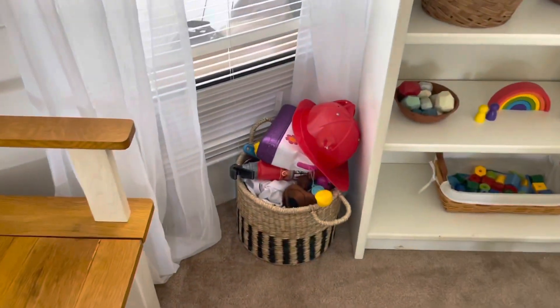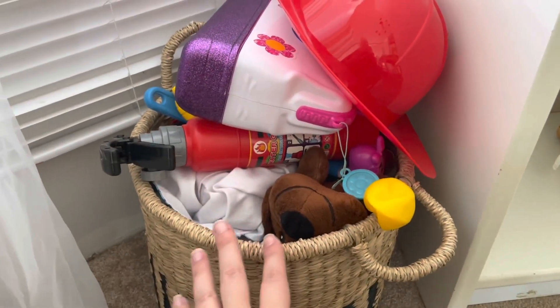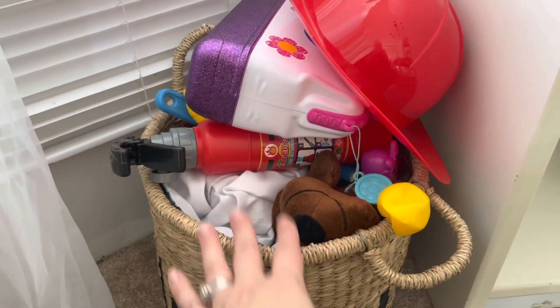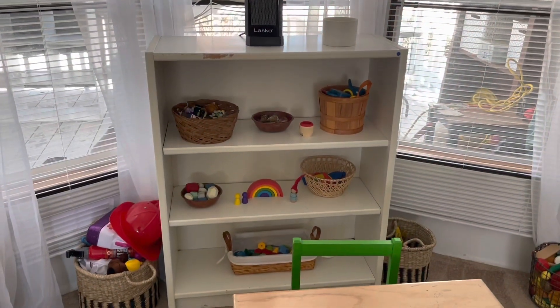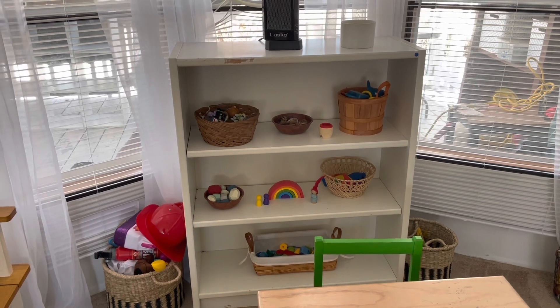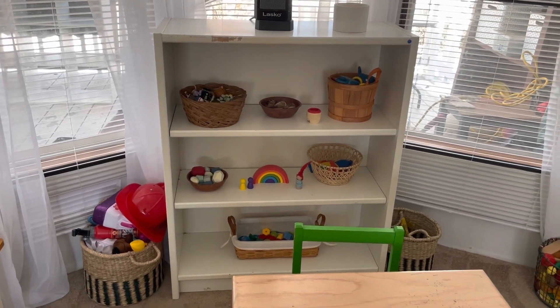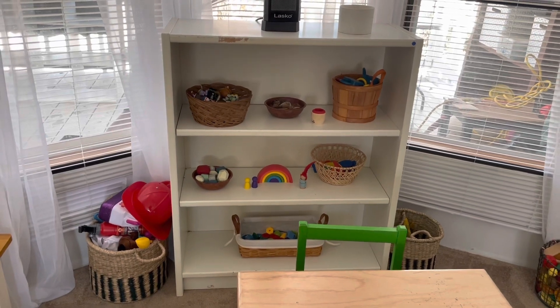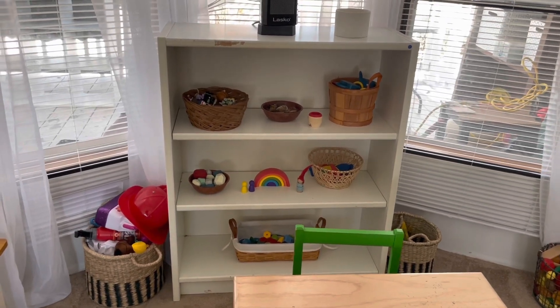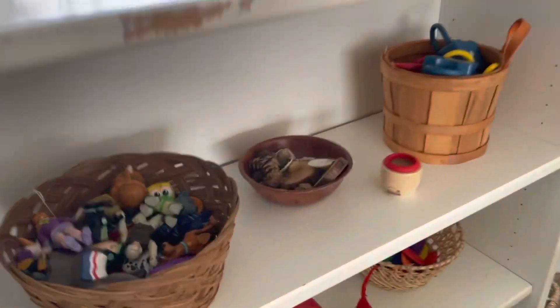Over here this basket is all dress-up, doctor, fireman, and make-believe stuff. I did want the playroom to be Waldorf-inspired because I'm trying to do kind of a Waldorf at-home preschool type thing, which is really just having the toys available and then going outside and stuff like that. These are the toys that we have out right now and we will rotate some of them.